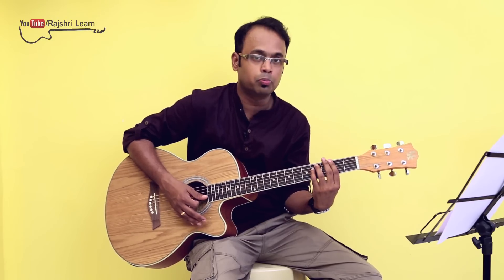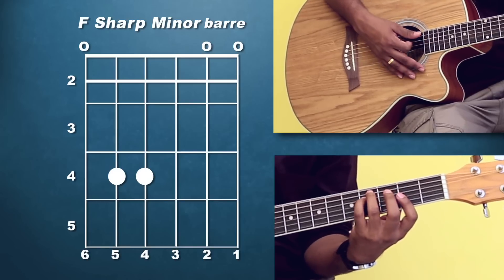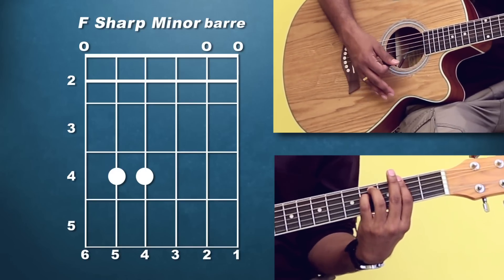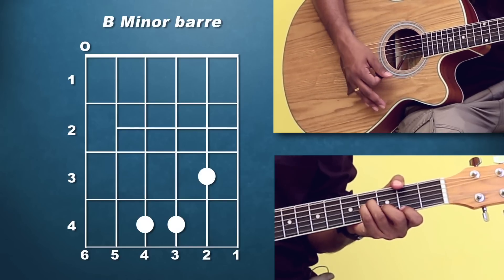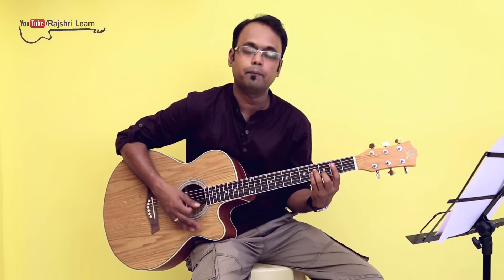For people who don't know how to play this chord, you can log on to Rajshree Learn, and I have done a video on how to play F sharp minor or any other bar chord that you want to learn. Please learn the bar chord first — how to play F sharp minor — and then you can play this song. So it's F sharp minor in the open position or F sharp minor in the bar position, and you are going to use B minor in the open position or B minor in the bar position. So there are two bar chords which I will be using: F sharp minor and B minor.